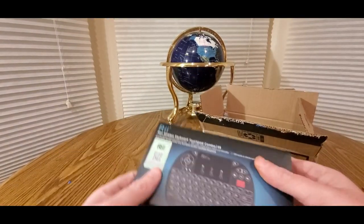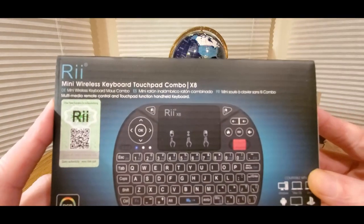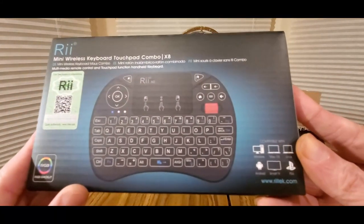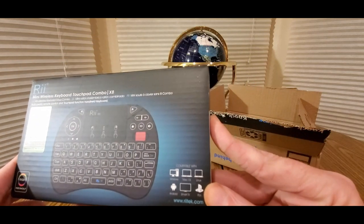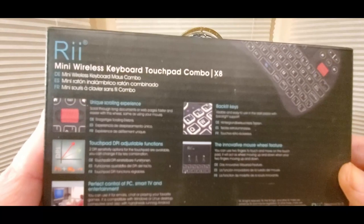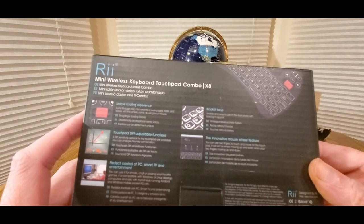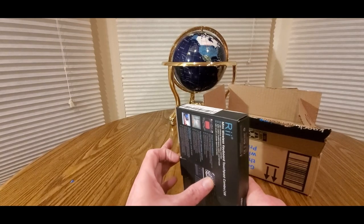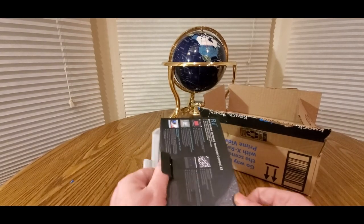Here we go — this is the RII mini wireless keyboard touchpad combo. It has RGB backlit keys, and you can use it with your desktop, Mac, Linux, Android, smart TV, PS4, Xbox, and all the goodies. It features a unique scrolling experience with DPI touchpad for perfect control — great for PCs, smart TVs, Fire Sticks, Rokus, probably Chromebooks, laptops, and tablets.